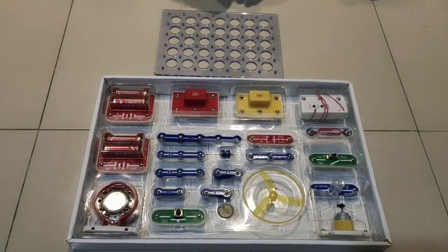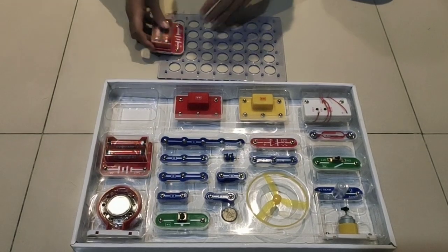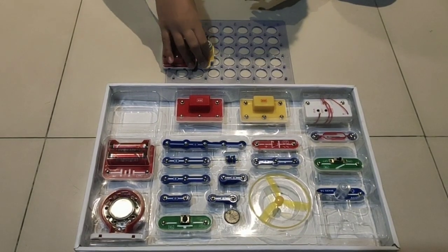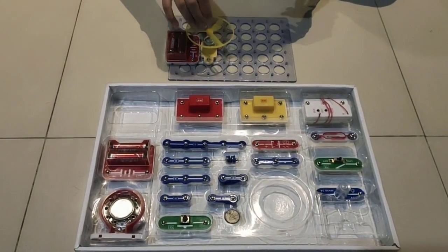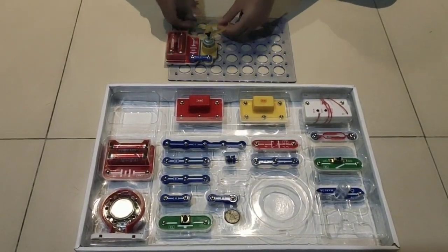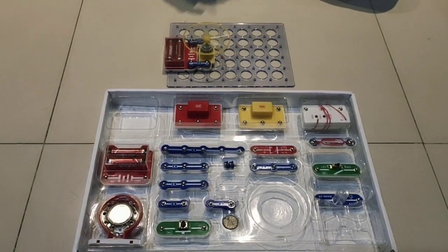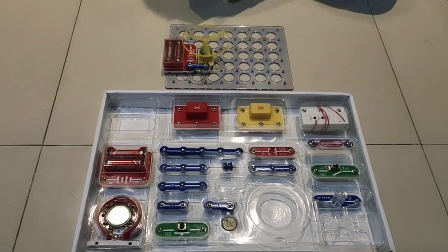Now I'm going to show the second connection. Take a battery box and place it over here, then take a fan and place it over here. Before I connect it, I'll put this fan in, take the two connectors, and turn it on. Now I'm going to add a switch to it.